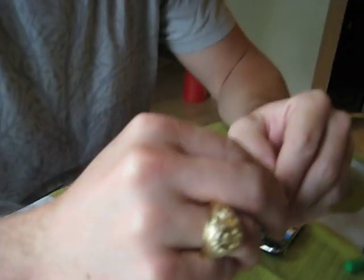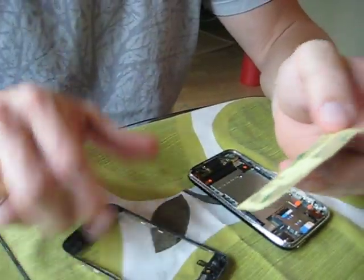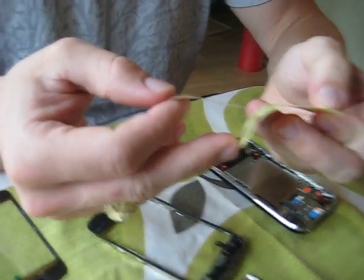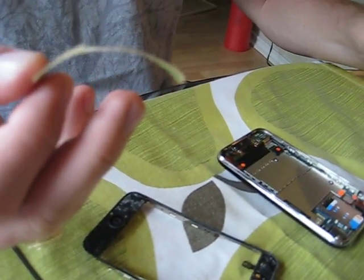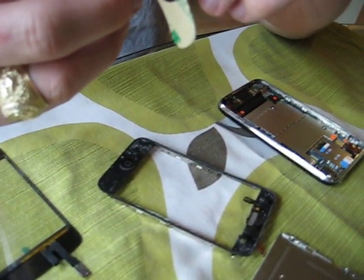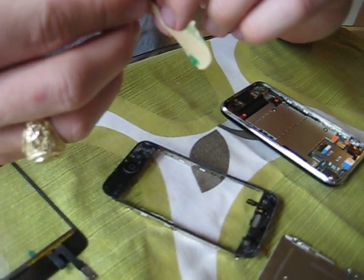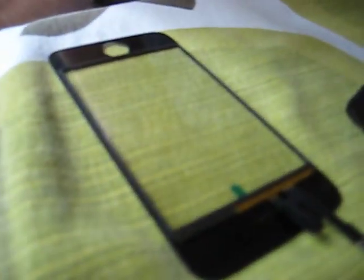What are those little stickers for? This is what makes the glass stick to the original frame that you have to keep. That's the glue? Yeah, it's just like a 3M sticker. And they conveniently cut it to fit perfectly on the new glass — or on the frame, I guess. I put it on the frame first. I guess you could do the glass. Because this is the frame, right? Yeah. And that is my new glass.